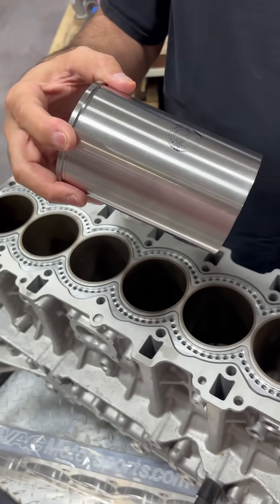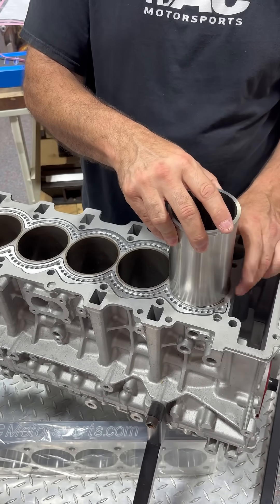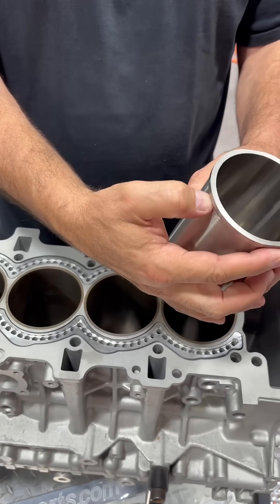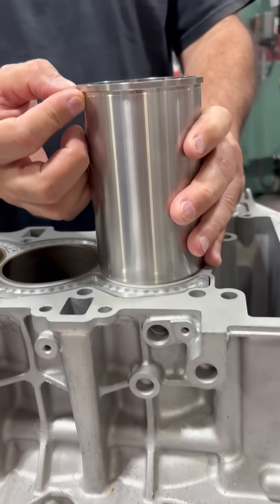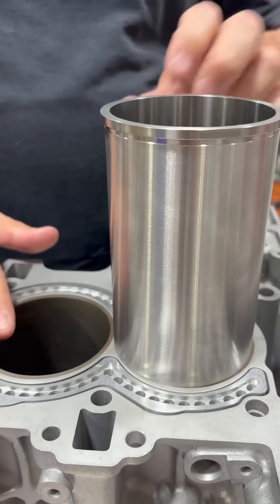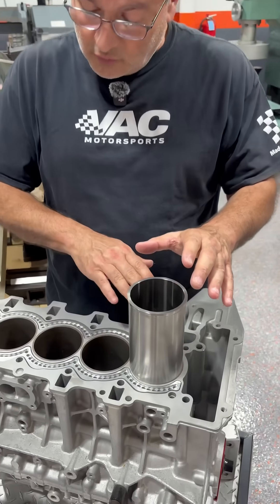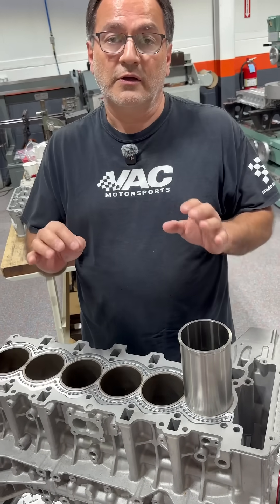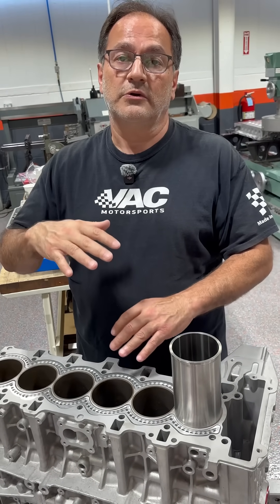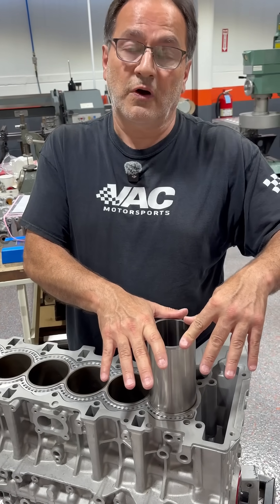What happens is you bore your cylinder straight through, you drop your sleeve down into the bore, and then it sits on this flange. When we do that, we leave a couple thousandths protrusion. So we leave the sleeve sitting proud above the deck, and then we deck the sleeves down and try to leave about a half a thousandths to a thousandths above the deck. So when you put your cylinder head on and torque it in place, there's nice pressure on the sleeve.